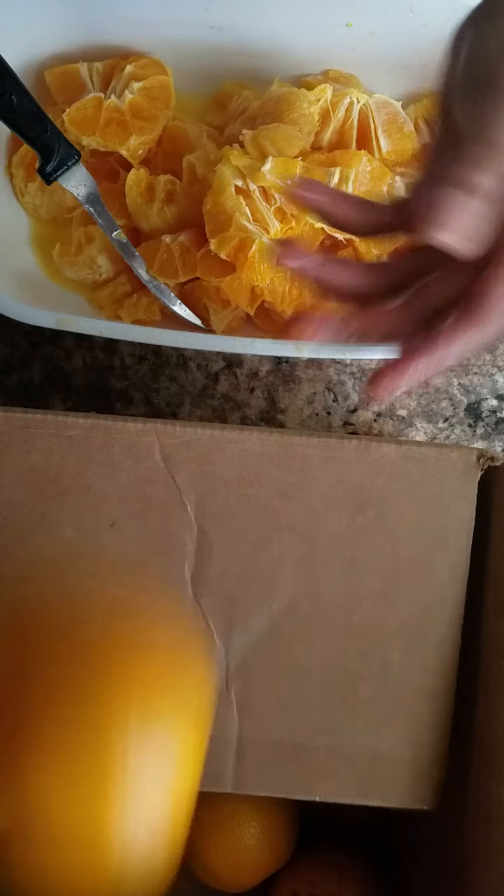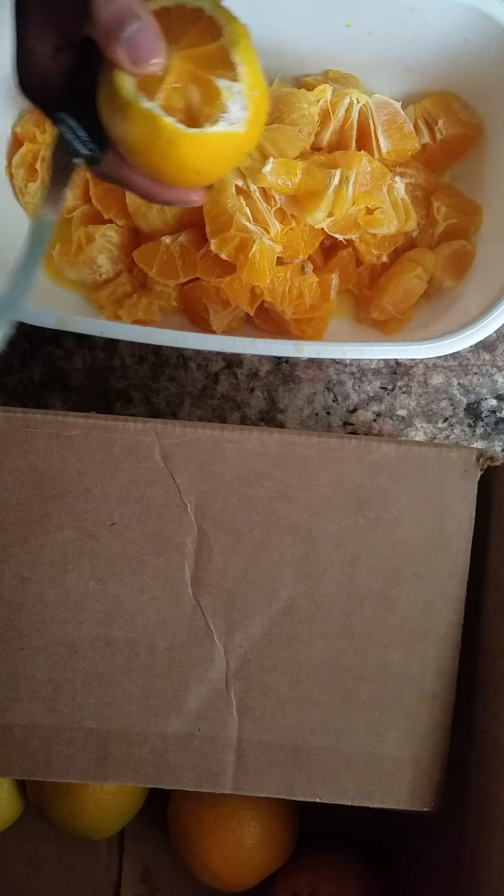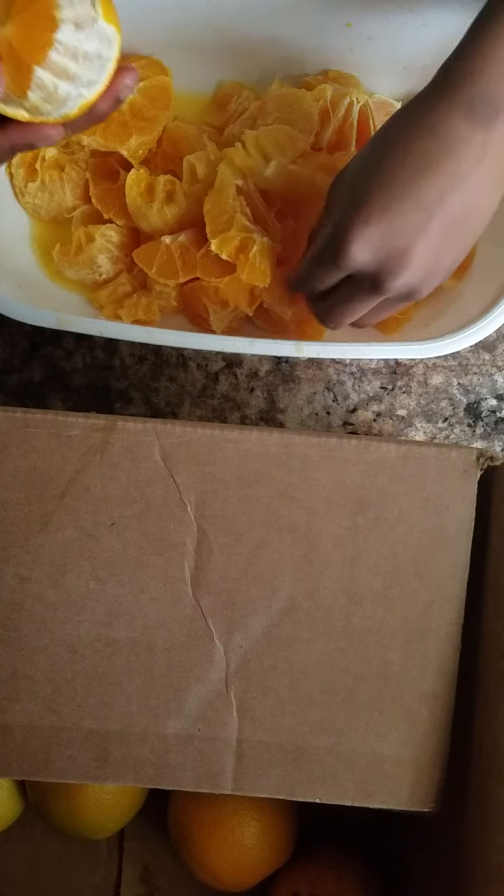So I'm going to do this step with a couple more oranges and then I will take it to the blender to be blended. When you finish peeling all your oranges, you have a huge bowl of it like this. You can dig in the bottom and see if you have any seeds, but I'm going to put this in a blender now.